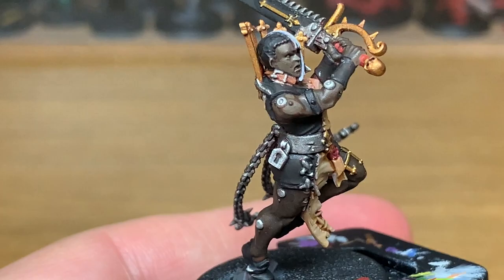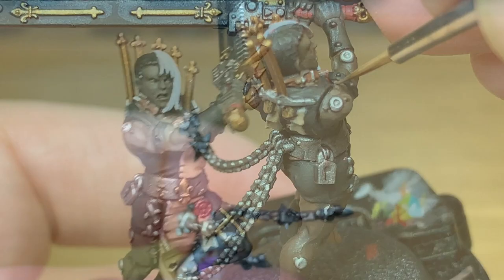Now that we've finished that layer, we're going to mix a little bit of Mournfang Brown with the Burnt Umber and start to highlight the skin.